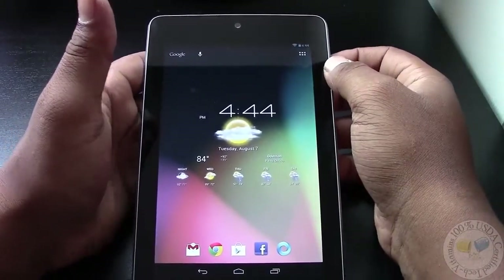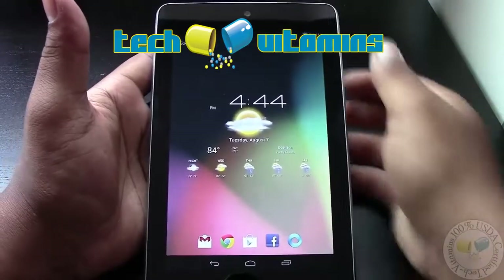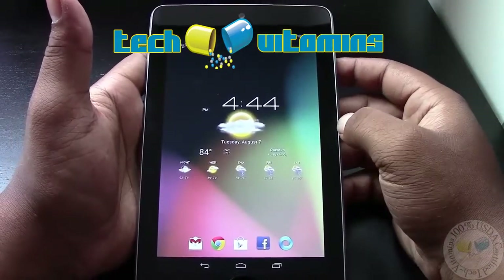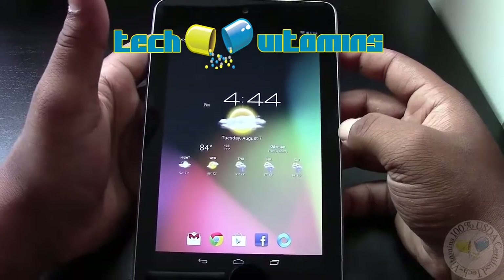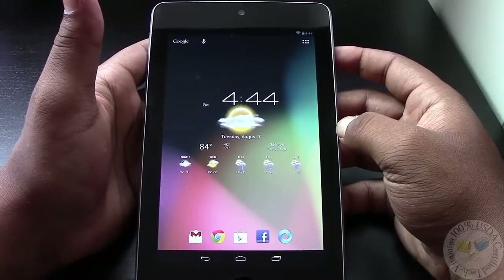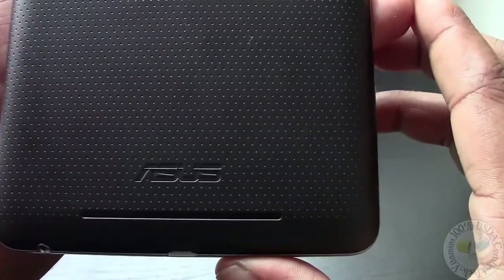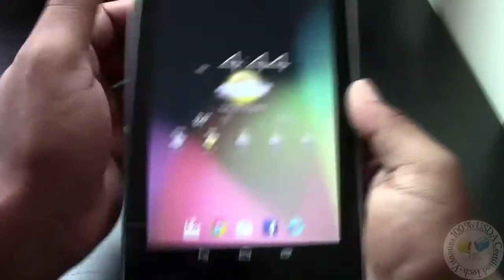Hey, what's going on people? It's Ted again back with Tech Vitamins and today we're going to be checking out Google's new toy. Google partnered with Asus to bring us this beautiful 7-inch tablet — the Nexus 7, brought to you by Asus and of course Google.